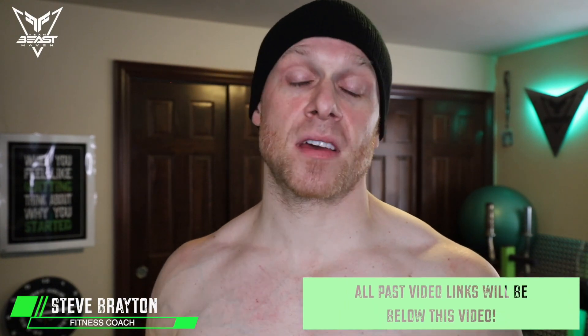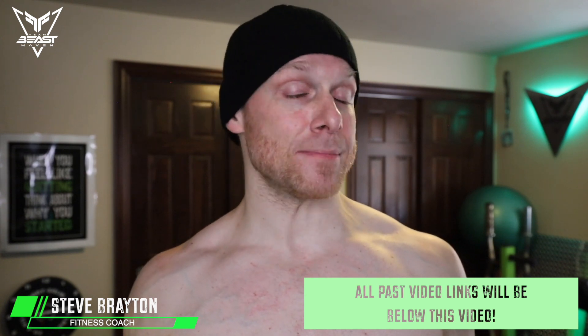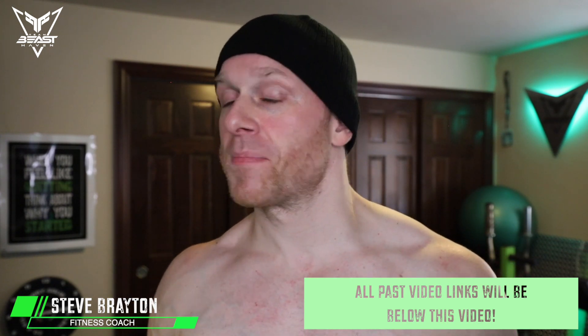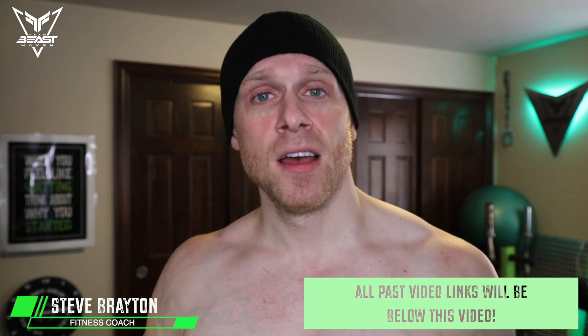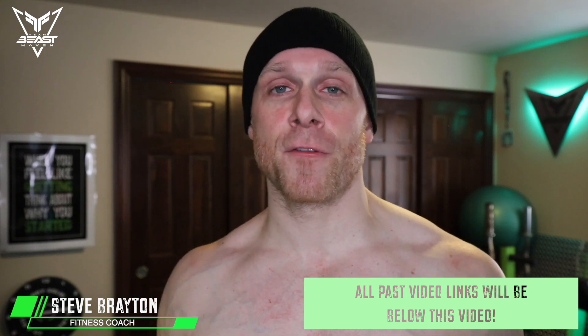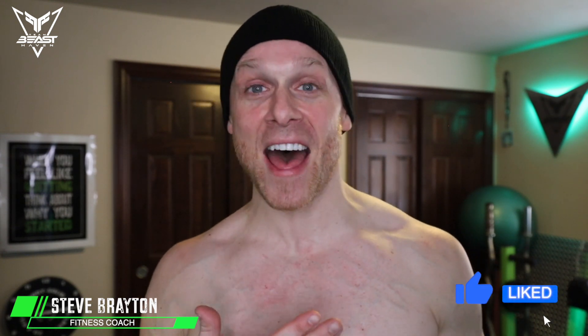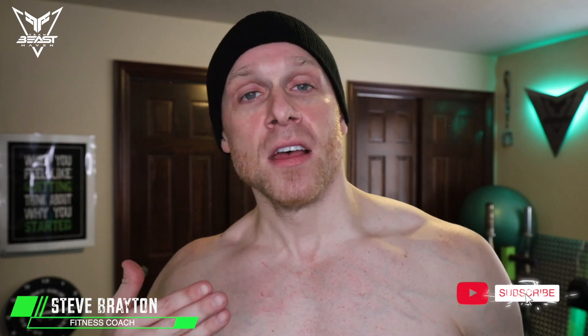I'm actually kind of excited to talk to you about this one because back and bis is absolutely one of my favorite workouts. I say that a lot — I seriously love all these workouts. I have a love-hate relationship with legs, but I think we can all agree because it is so intense and fast-paced. I'm always sore after every single workout, which is good — it means it's working. I actually get upset if I'm not sore the next day. But anyways, I'm going to give you guys four tips regarding this workout, and then share my weekly results.